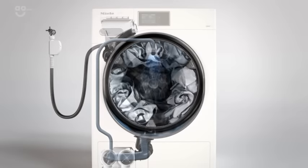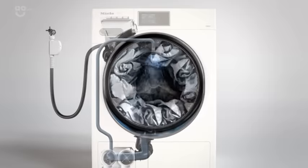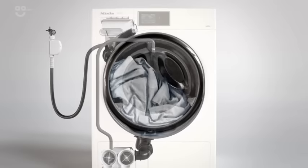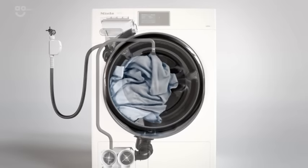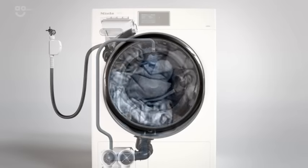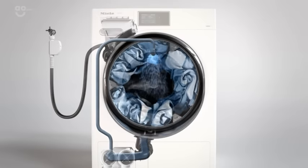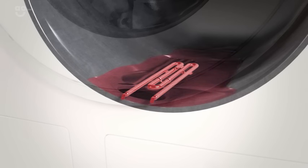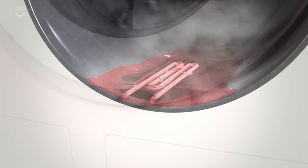Load detection is followed by the wetting and drenching of laundry. This is particularly effective thanks to spin and spray: the machine spins to expel water from the load, while water is simultaneously circulated and sprayed onto the load. Spin and spray cycles continue until the laundry is thoroughly and evenly drenched, achieving optimum wash action.